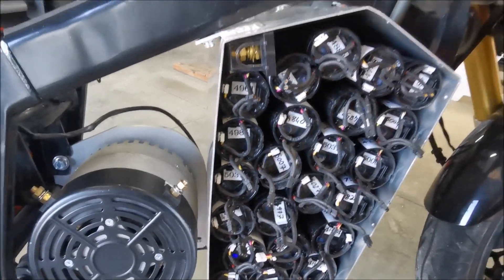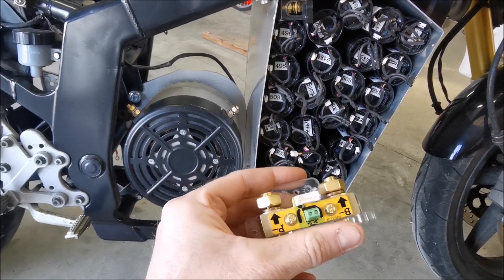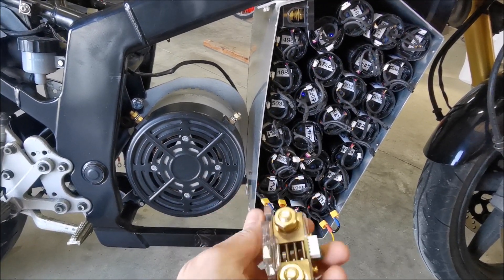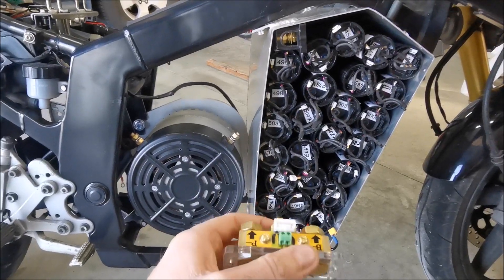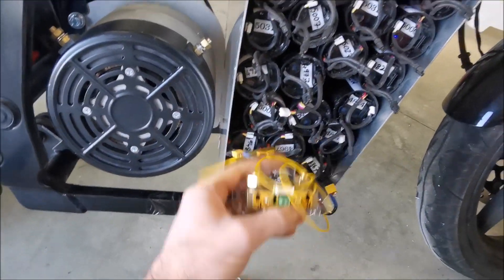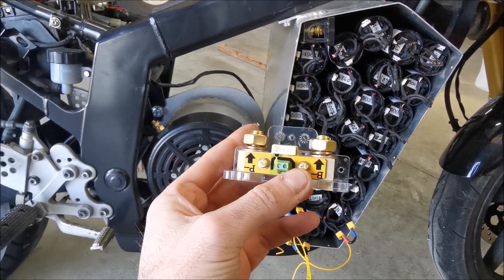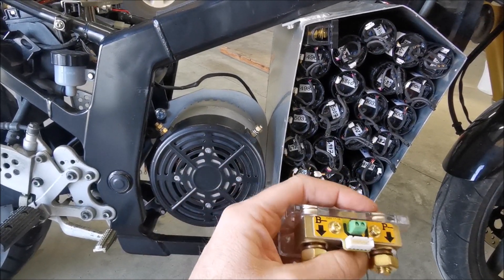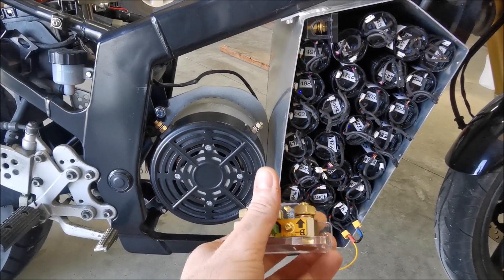The other bit I was also hoping to put inside the box is one of these 350 amp shunts that runs the little coulomb counter to keep track of the charge of the battery. I think it's going to have to be on the motor plate near the motor controller — B minus to the battery side and B minus to the motor controller side.